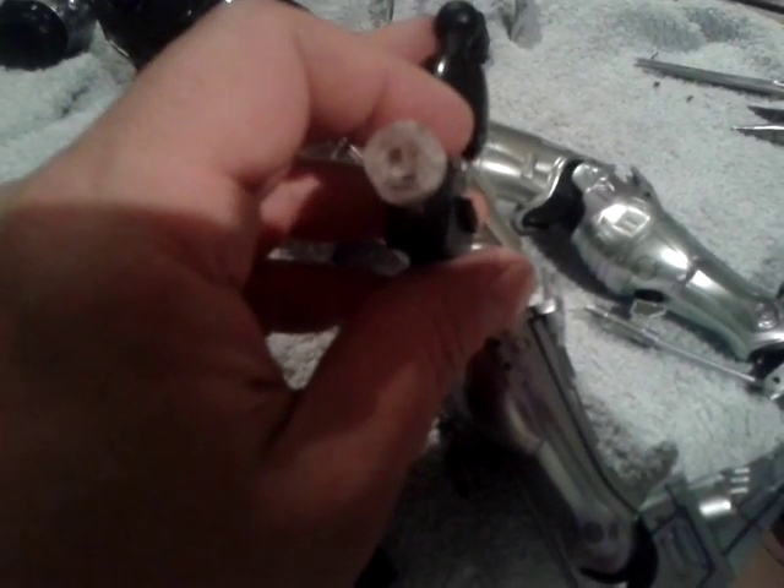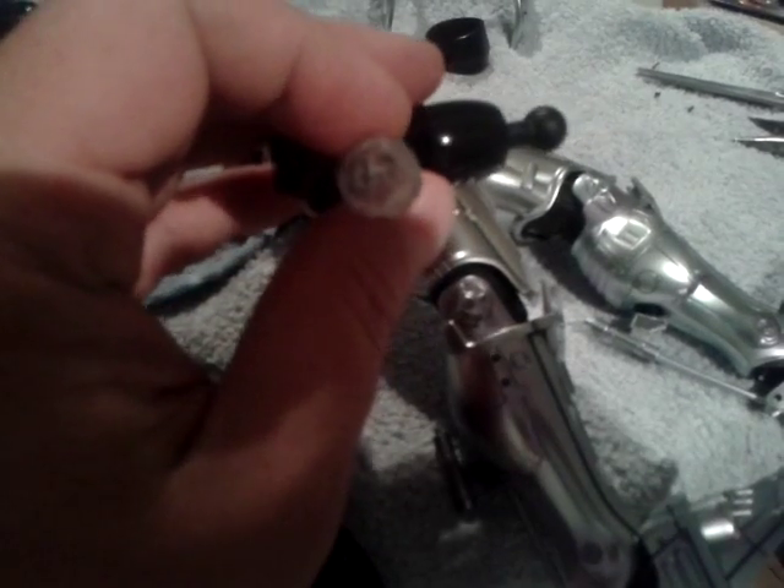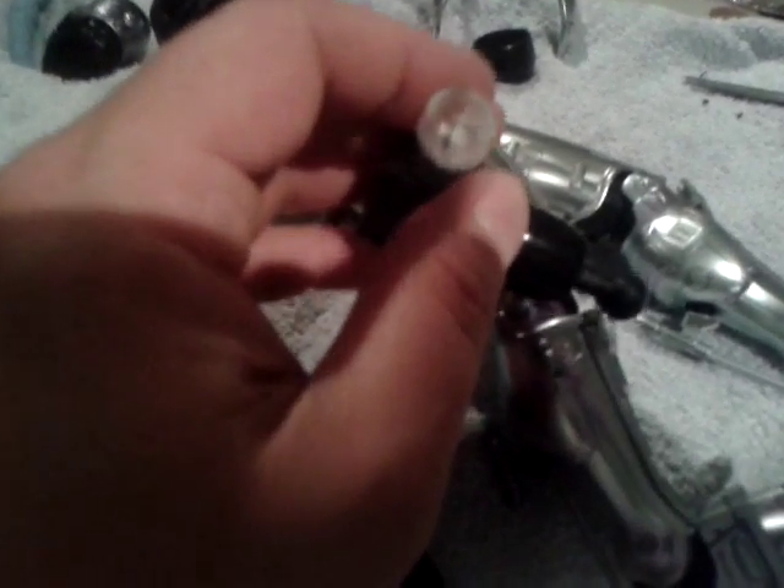The last owner had tried to glue it back together, and it wasn't very good glue, or just how it's positioned in the body — you have to take the whole thing apart to actually get to it.